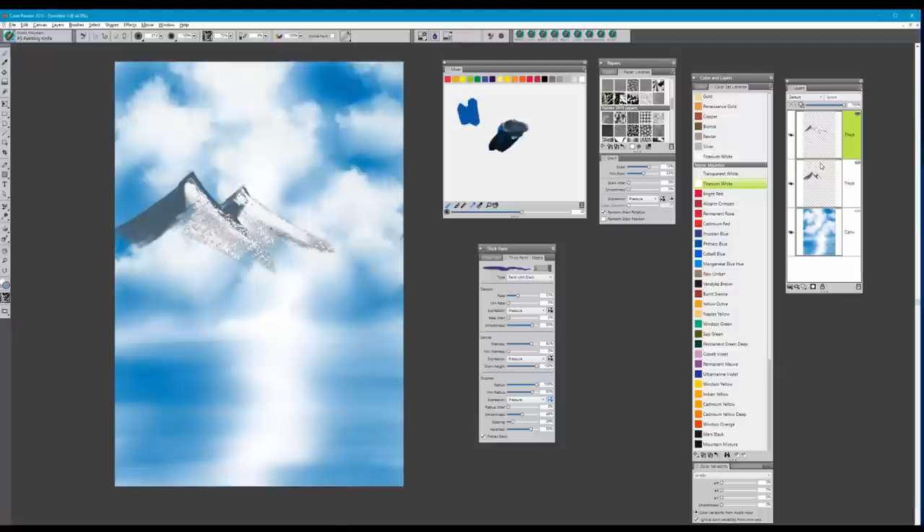I'll choose both of these layers by holding the Shift key and then Command E to collapse them and commit them. When I start to paint again it's going to add another thick paint layer, and that's exactly what I want — I'm going to pull in a little more texture.